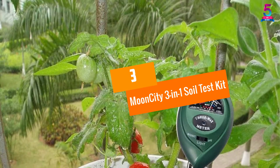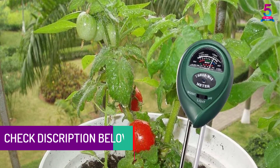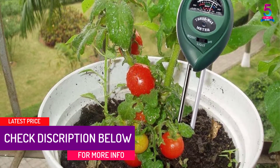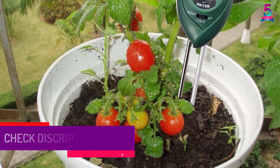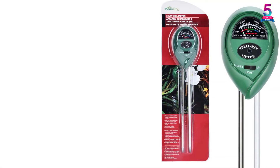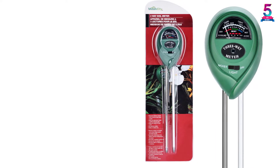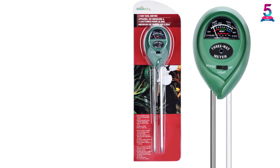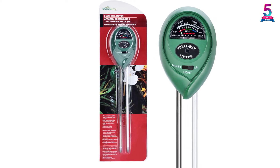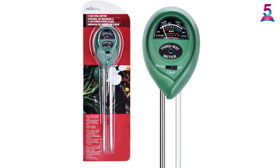At number 3: Moon City 3-in-1 Soil Test Kit. Moon City 3-in-1 is one of the favorite products in soil testing, known for its accuracy. The kit measures proper levels of moisture, pH, and light in the soil to promote healthy plants. It enables you to know when to adjust pH, water the plants, or whether plants are getting adequate light. Easy to use, it requires no electricity or battery, and comes in a compact, portable design for both indoor and outdoor use.